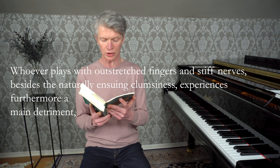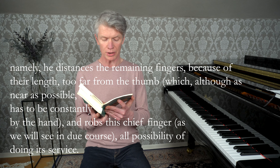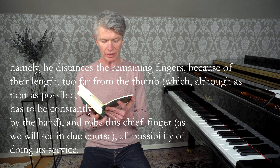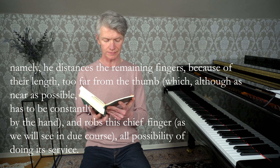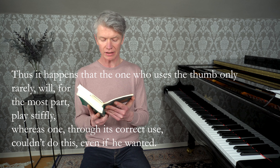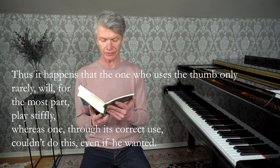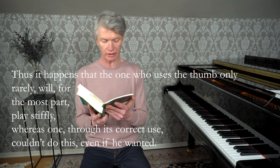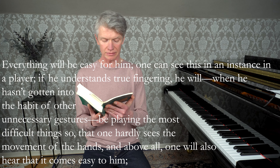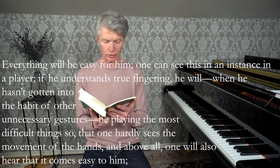Wer mit ausgestreckten Fingern und steifen Nerven spielt, erfährt außer der natürlich folgenden Ungeschicklichkeit noch einen Hauptschaden, nämlich er entfernt die übrigen Finger wegen ihrer Länge zu weit von dem Daumen, welcher doch so nahe als möglich beständig bei der Hand sein muss, und benimmt diesem Hauptfinger allen Möglichkeit seine Dienste zu tun. Daher kommt es, dass derjenige, welcher den Daumen nur selten braucht, mehrenteils steif spielen wird. Da hingegen einer durch dessen rechten Gebrauch der Finger dieses nicht einmal tun kann, wenn er auch wollte — es wird ihm alles leichter.